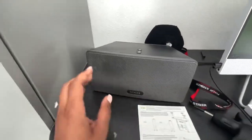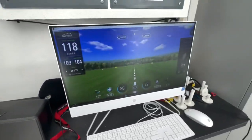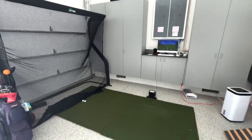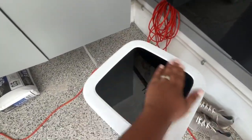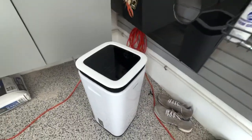Of course, we have to have some tunes. He has a nice portable Sonos speaker out there. It really gets loud, so he's able to just zone out and do his thing. Next, we have this dehumidifier that we got, which we usually turn on in the summer because it gets really humid in the garage, and it works wonders when you're trying to practice your golf swing.